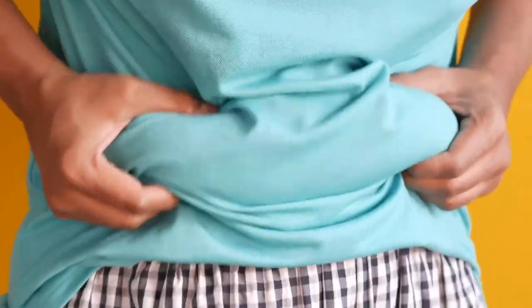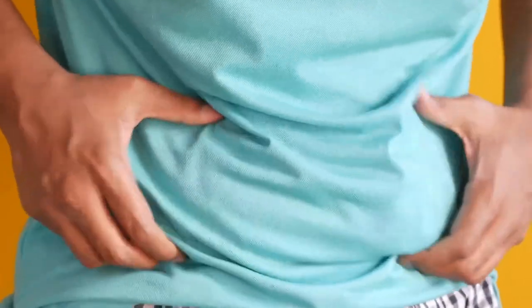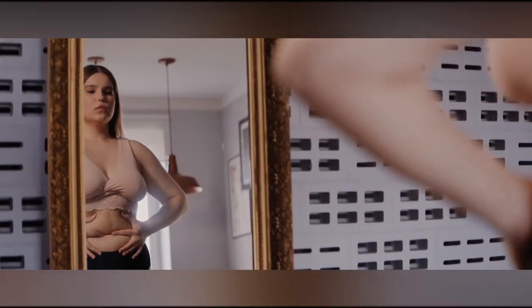Belly fat, as the name implies, refers to the excessive buildup of weight around the center or abdominal region of the body. You can shred this belly fat by trying out these workouts.